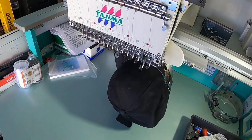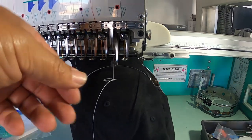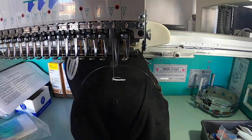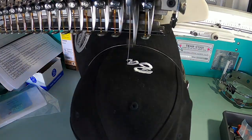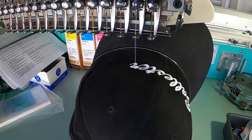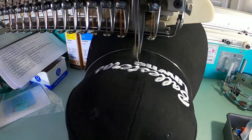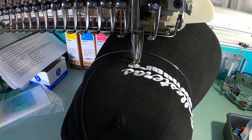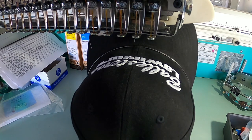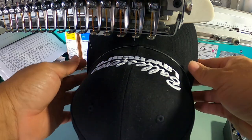All right guys, here goes nothing — a little scary moment, but this is the beginning of greatness. Here we go. It's done! Ow, I just jammed my finger on this thing — ouch ouch ouch. All right, let's get this thing out.